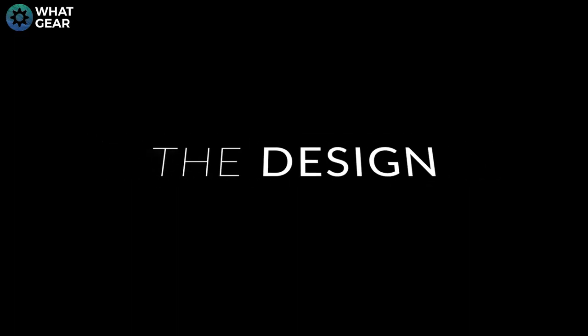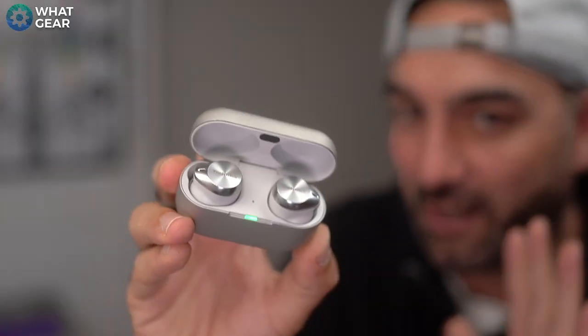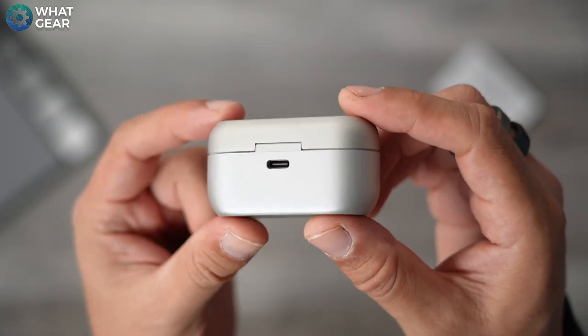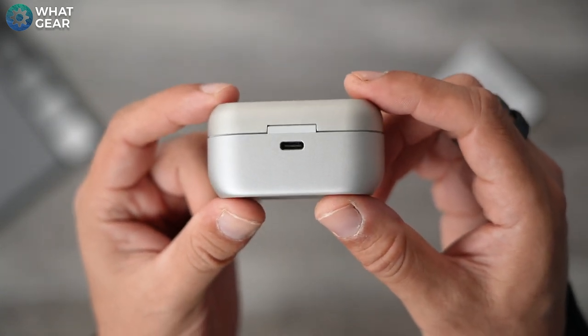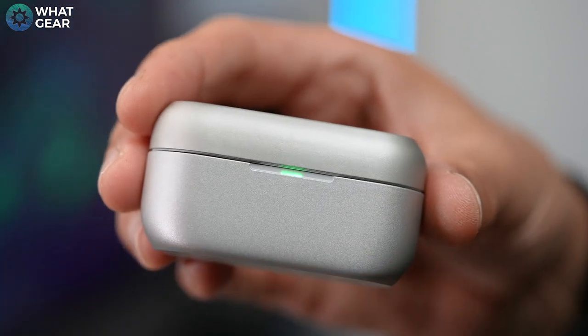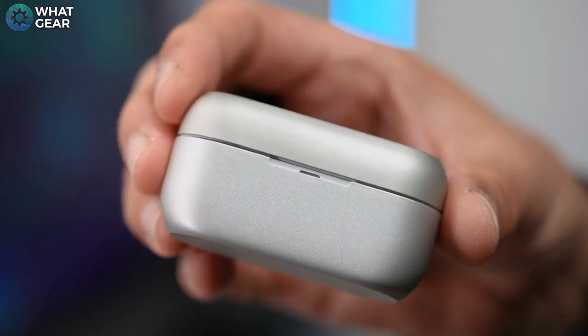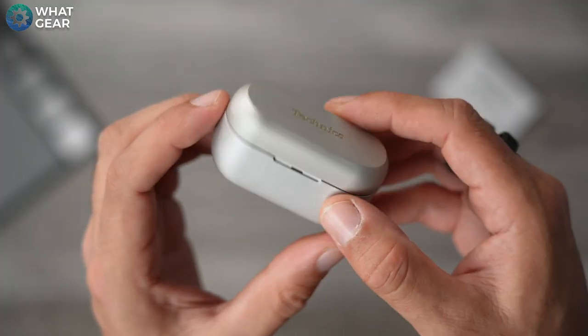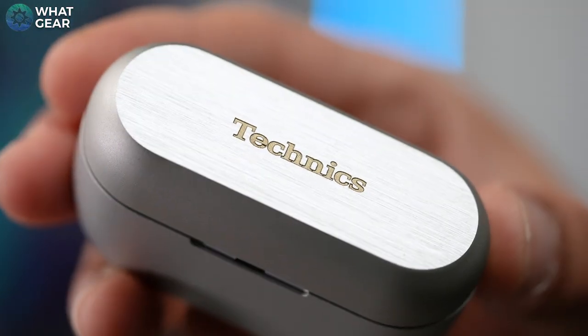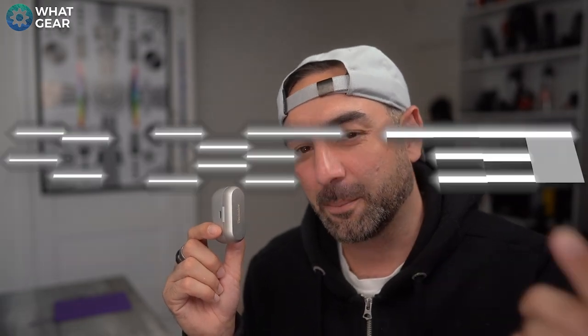The color options available are black and silver — these of course are the silver version — and there are three different shades of silver. The lower portion of the case houses the USB-C charging port and an LED light indicator, and it's a light silver that shimmers when the light hits it. The lid is slightly darker and the top is a brushed metal finish with a gold Technics logo stamped into it. It looks classy.